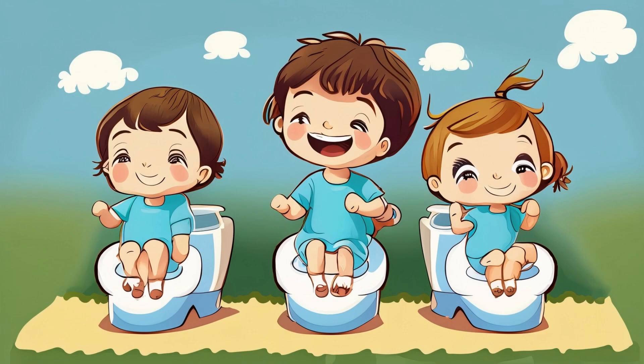You can start this from any time — from the newborn stage, from one month, three months, six months, whatever — even from one year. Whenever you feel ready you can start potty training.